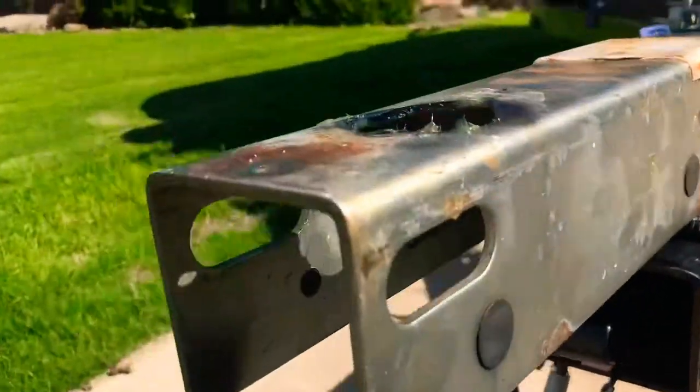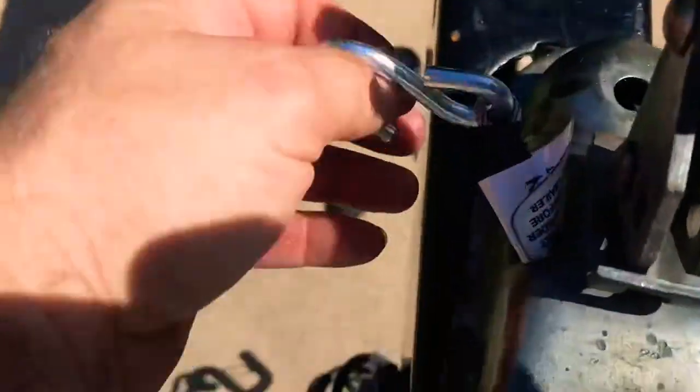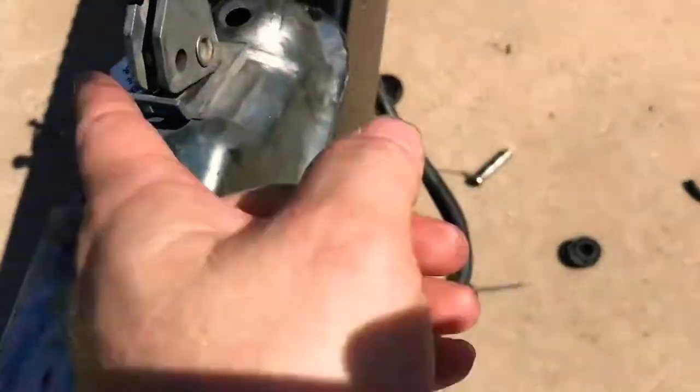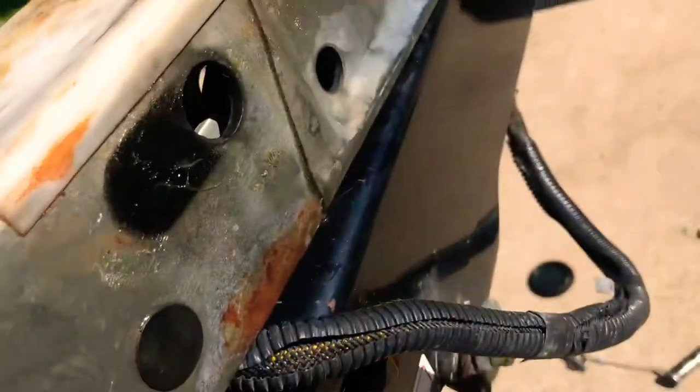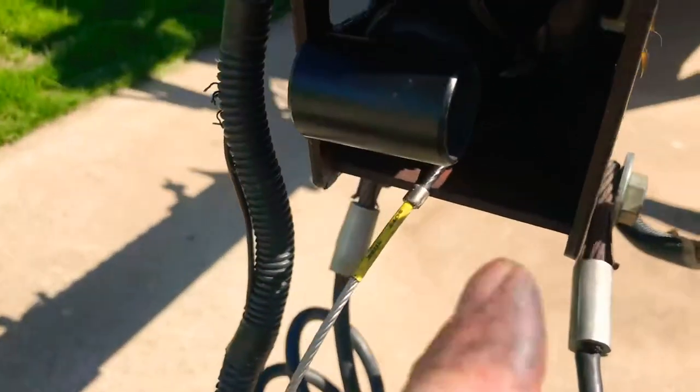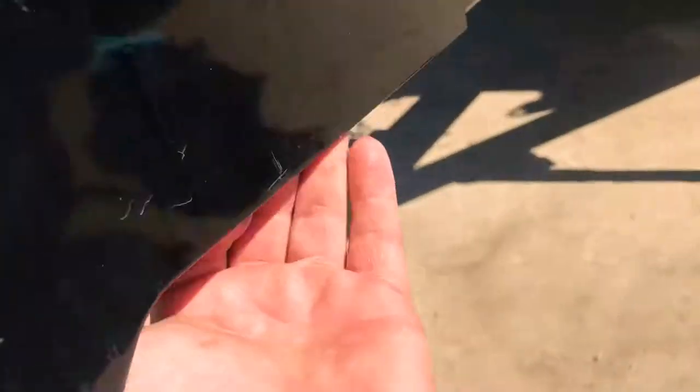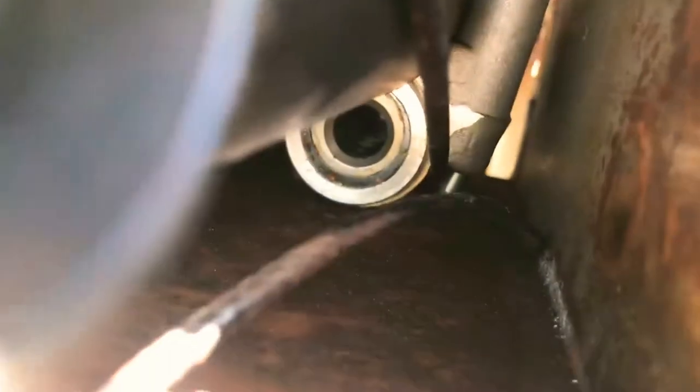The best way to do it: start here — the cable goes right here, you'll see the hole. Run it through there, down here, run it straight back through there, go straight in there. There's a hole right here, so I came up, folded it back, and ran it through right there.